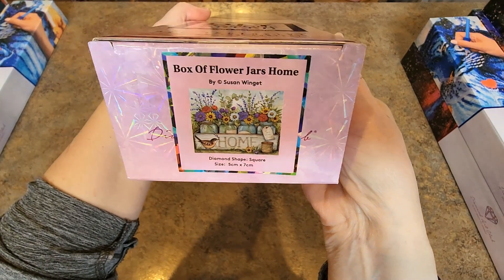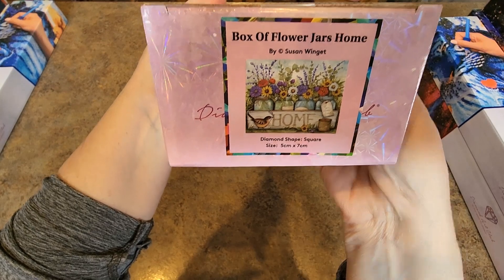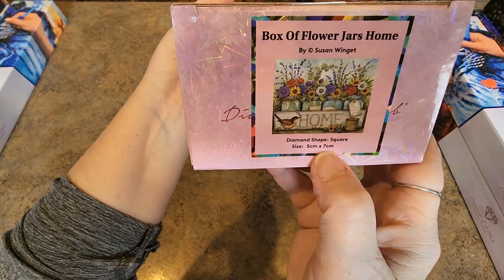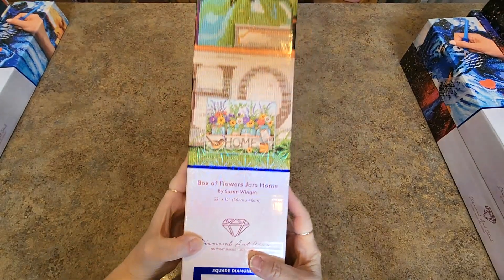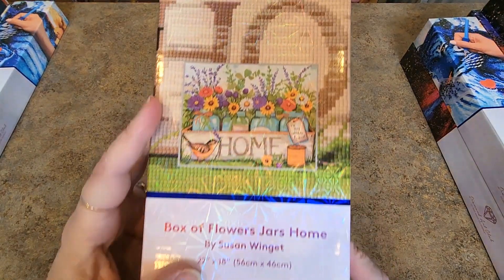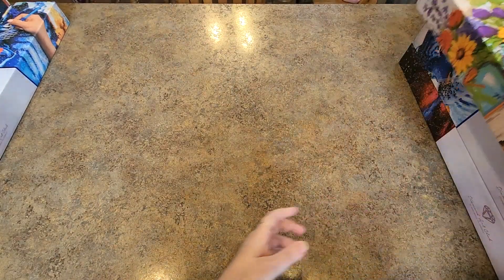How many flower jars do I have? That's three, I think. She does a lot of flower jars. Oh look, here it says it's five centimeters by seven centimeters — that'd be fun. Anyhow, that's what it looks like. There's the full picture. Yep, that's a Hobby Lobby one.